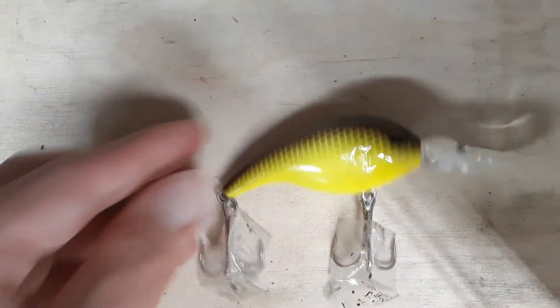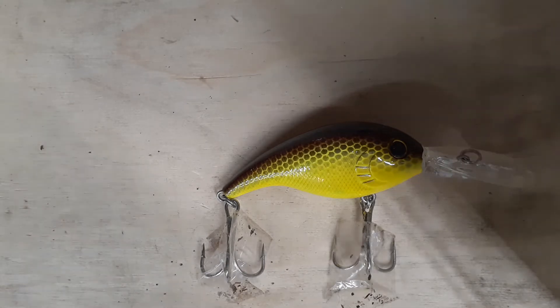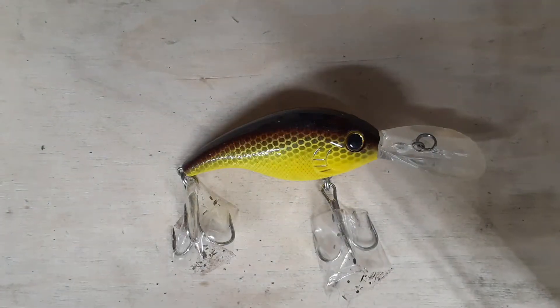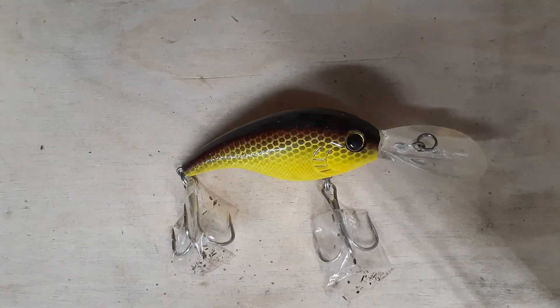Coming in at number one is a crankbait right here. This crankbait matches the color of a bluegill and has a lip to make it jerky in the water to attract the attention of other fish when it's struggling. It's also very important to have the same color lures as the bait in the water to increase your odds of catching a fish.